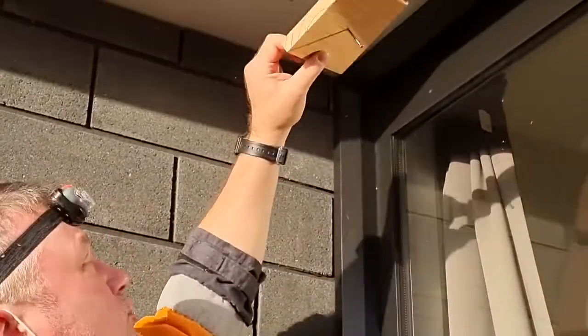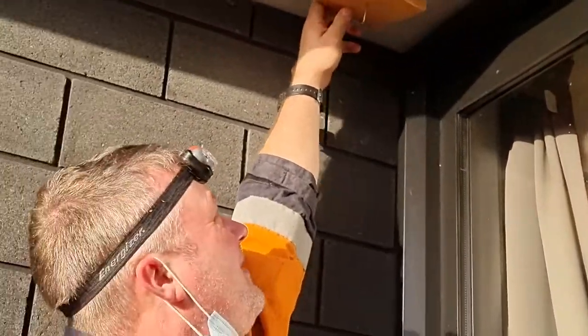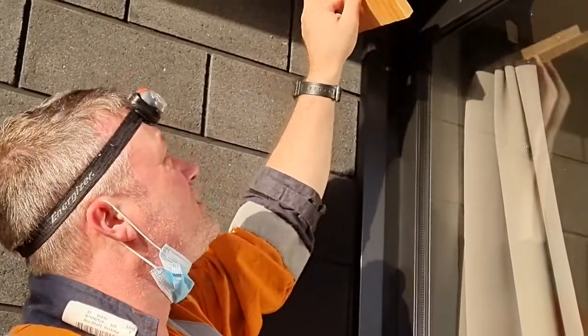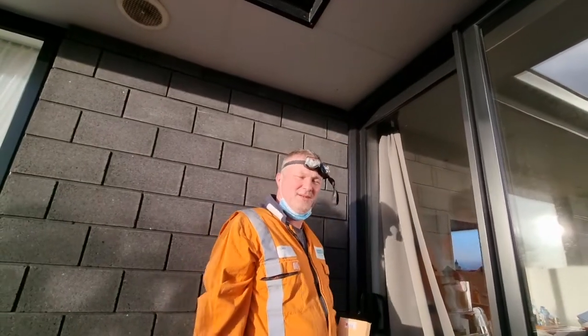Now I've got that center marked, I'll go back down inside the roof and drop my screw through the hole. That's what I hold onto when I screw the mounting plate for the camera. I'm in the roof now, feeling around for the hole and trying to get the screw located and dropped through.